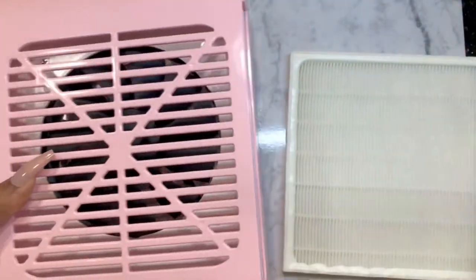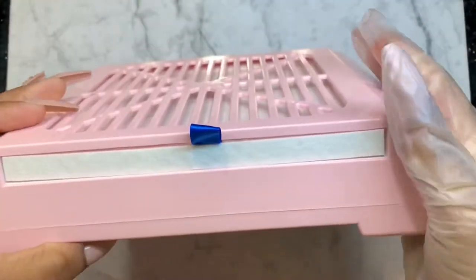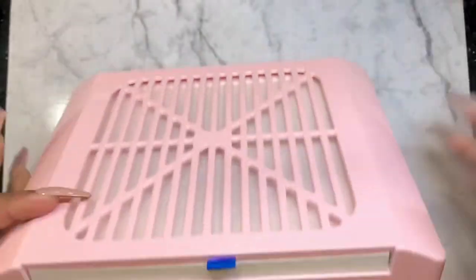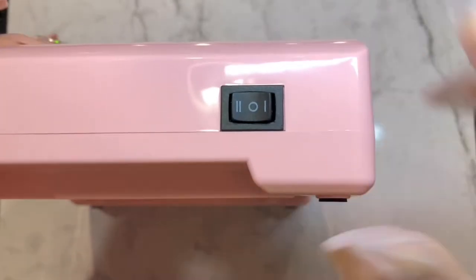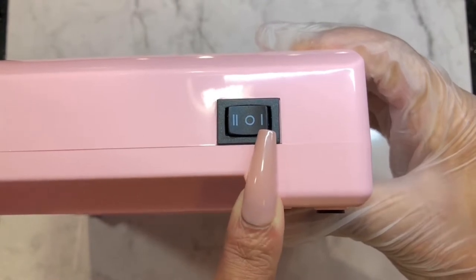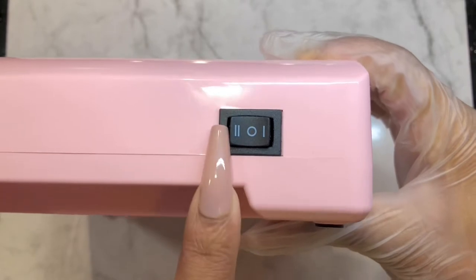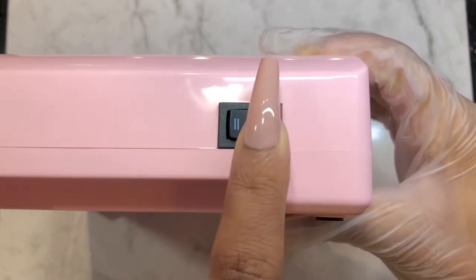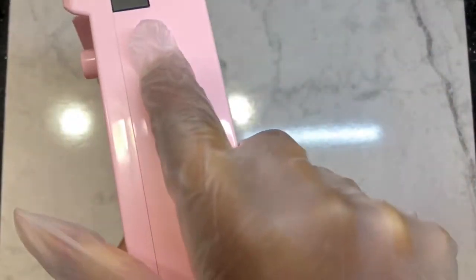Let's put this back inside. When you plug it in to charge on the side, you've got the first speed mode and the second one, and this button is to turn it off. When you press here, you can see it's not plugged in or anything but it's working just fine.